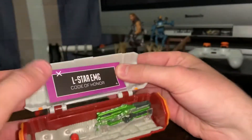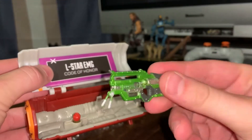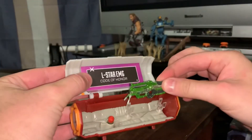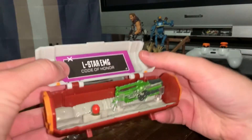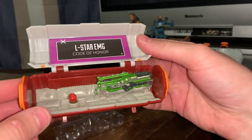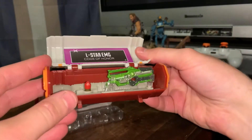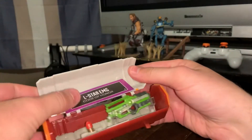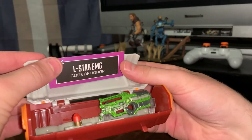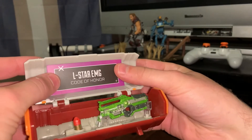So there's a close-up on the L-Star, and again, these are die-cast, and yeah, got some weight to it. That'll look good on display with my Pathfinder over here. I like the color — it's like a nice neon green, and man, that really is funny. I'm glad I got that on video. We have the L-Star, it says 'Code of Honor' — I think that's the paint job. So the L-Star EMG Code of Honor, yeah, with that green. It looks really cool, and it's die-cast.